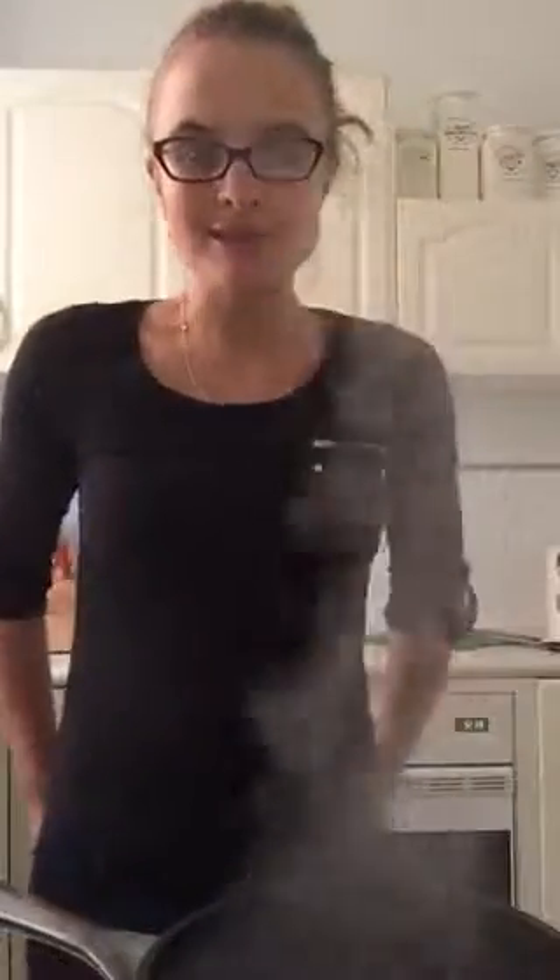Hi guys, I haven't done a video for a while so I thought I'd get back onto it and show you a really simple quick recipe. In front of me I've got a boiling pot of hot water which I'm going to add some chicken stock to.